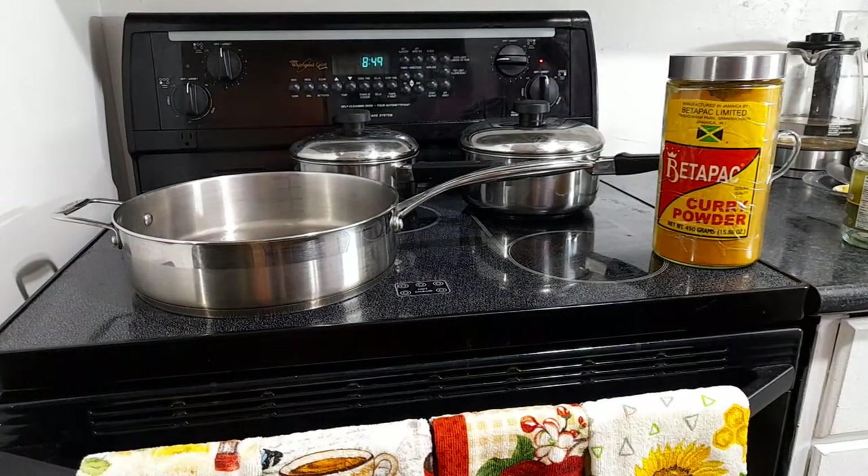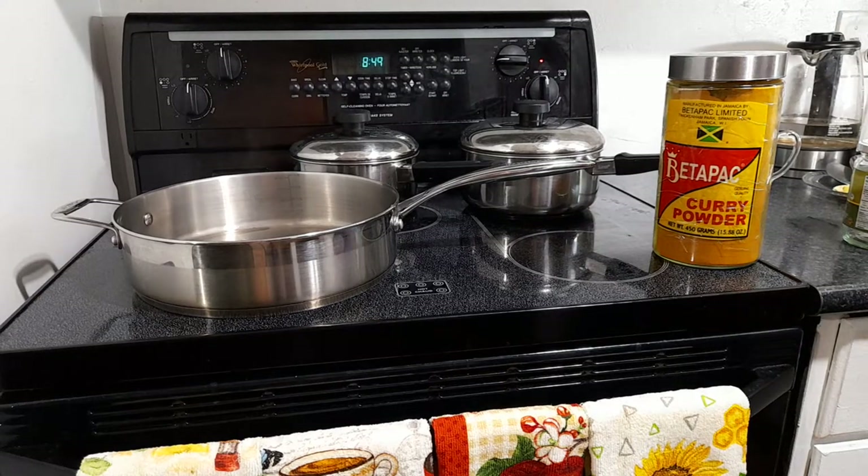And coconut milk — it's the real thing. My friend made it and brought it today. Straight up coconut milk is what we're using. I don't do Maggie, but I support the folks with the coconut oil. This is Grace coconut oil — one of the best on the market.